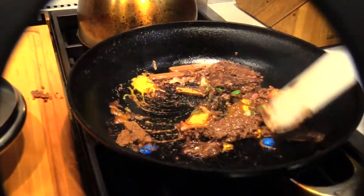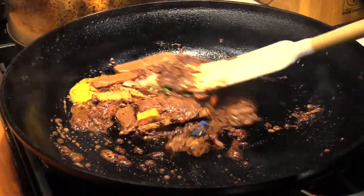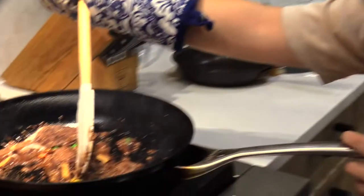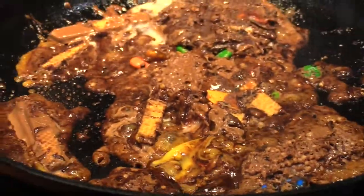Oh no — the pan is starting to bubble! I don't know what that's from — could be from the 100 Grand, could be from the KitKats, because their coating is almost completely off. You can kind of see some of the Starburst is actually melting — whoa! I did not think the Starburst was going to melt, but apparently it is at a surprisingly alarming rate. That's crazy!